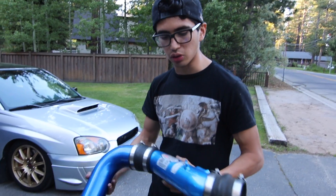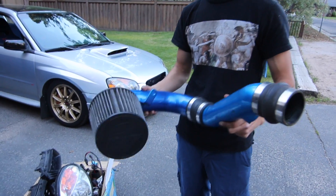I also picked up a cold air intake — it's probably going to be going on in the next couple of days. Danny has one too, so it's going to sound crazy.